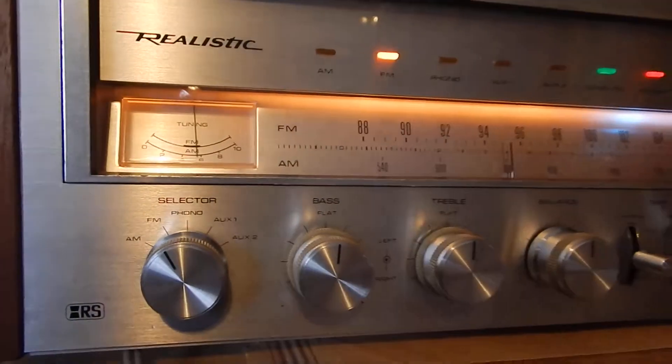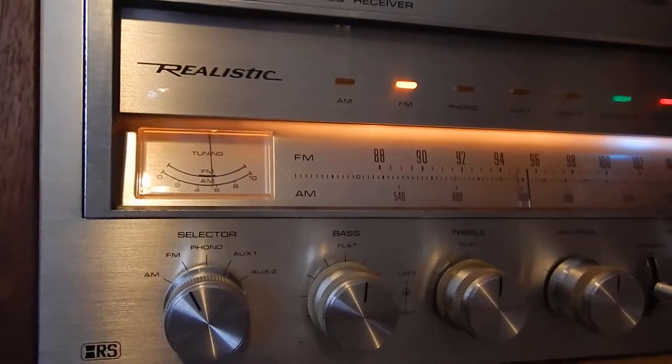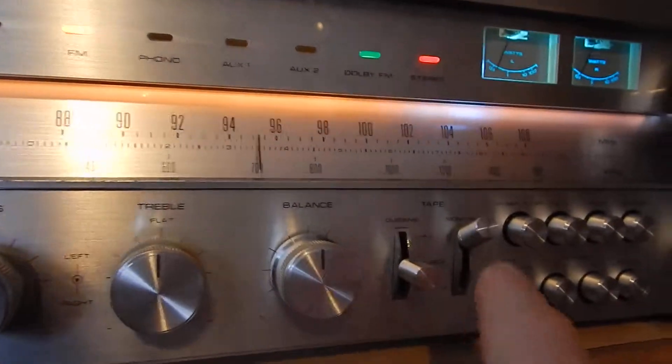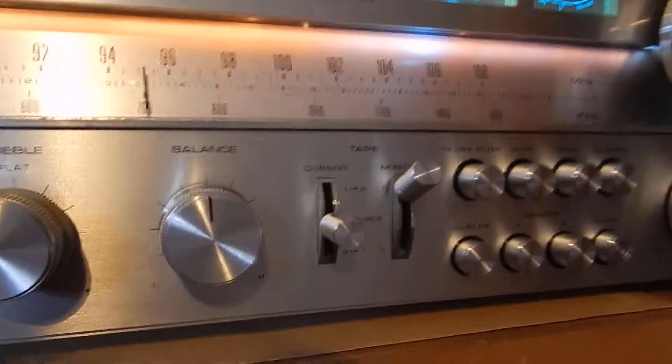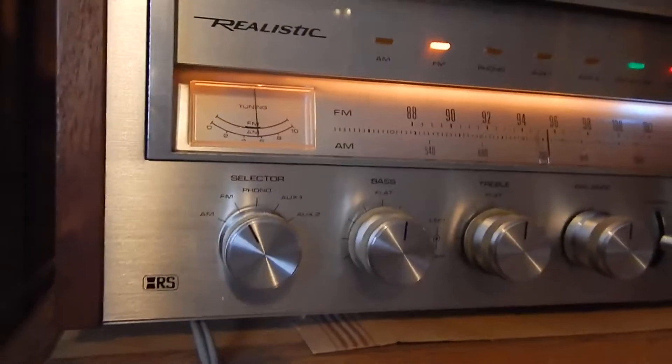The unit has a lot of power. You can see I've barely even turned it up. I actually have it hooked up to an equalizer — that's why I have the tape monitor up to tape one. I like using equalizers with it.